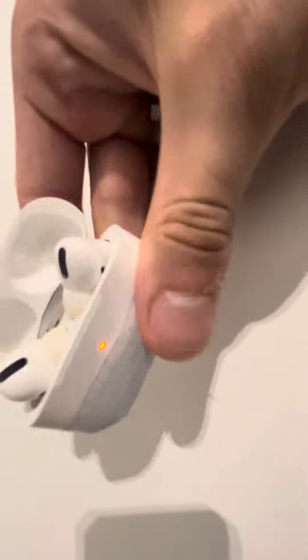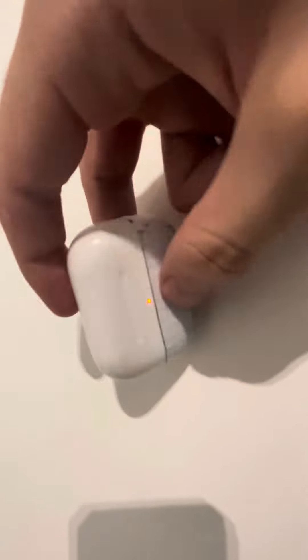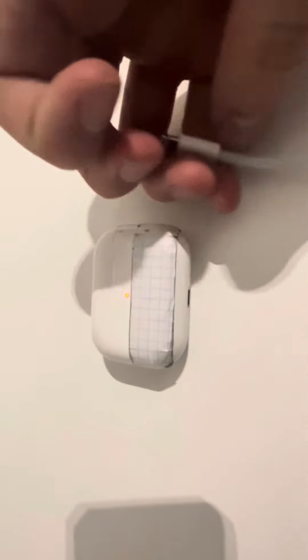That's ideally the way to know — if there's a light and it works perfectly fine, you're good to go. Also remember, for pairing mode it's just the button down here. You press it and automatically it turns white.